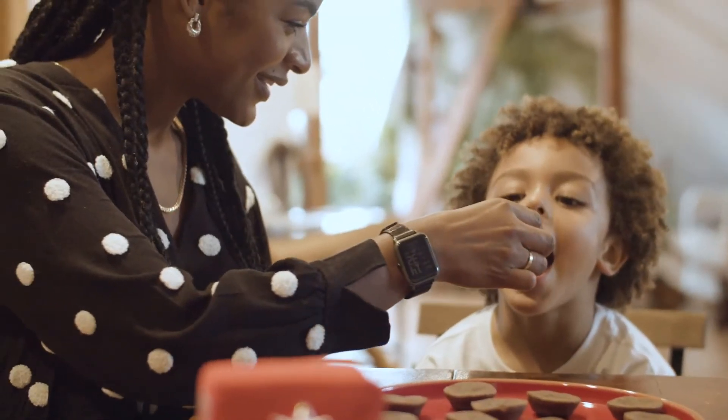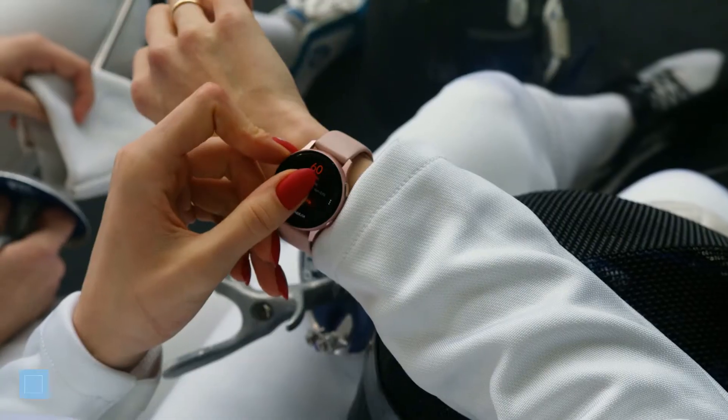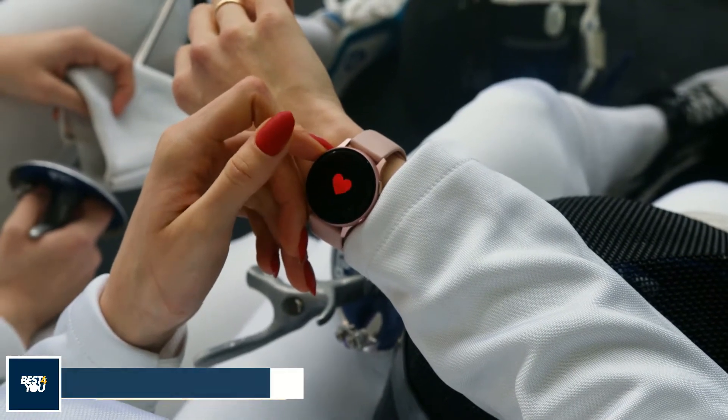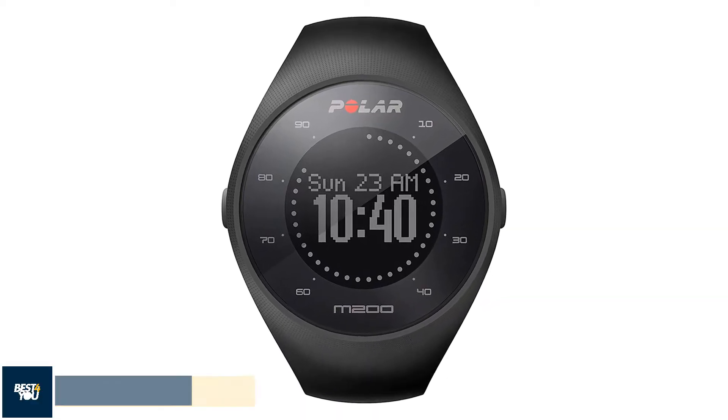Hi guys, welcome to the Best For You. In today's two-minute review, we are going to take a look at a smartwatch called the Polar M200. If you want to buy this smartwatch, you can buy it right now by checking the links in the description or in the comments. So let's jump into the review.